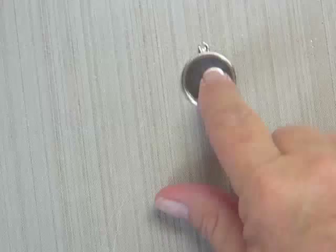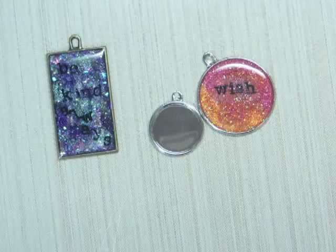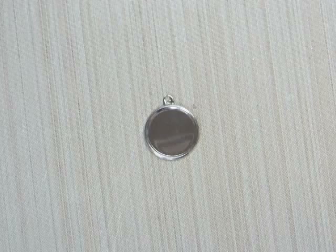Hi guys, it's Amy. I am back with my stamping on tissue paper for resin tutorial or process video. This is what the finished ones look like. I am running low on bezels though, I really need to get some more.